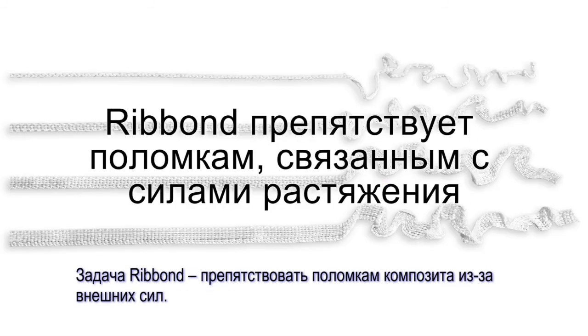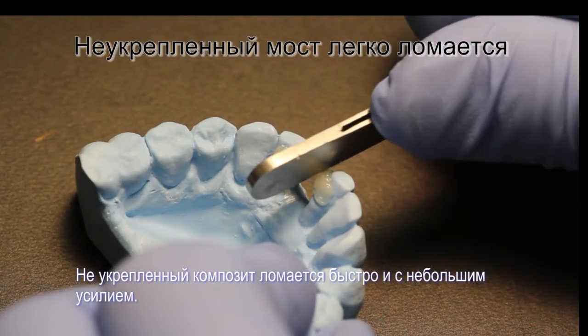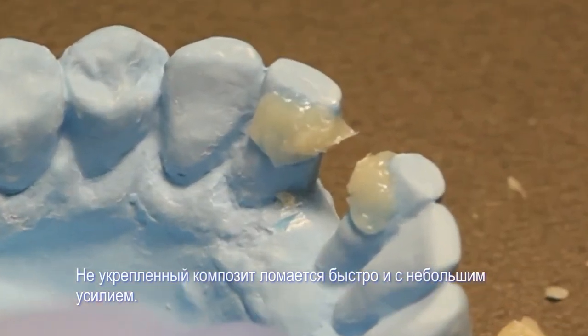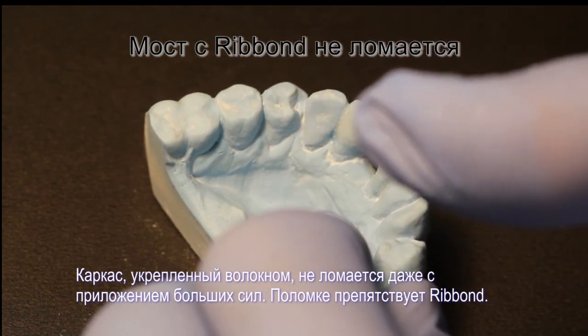The purpose of Ribbon is to prevent fracture failures in the resin caused by tensile forces. Shown here is a model of an unreinforced composite resin bridge framework and a Ribbon reinforced bridge framework. To emphasize the effectiveness of the Ribbon, we made the composite bridge framework significantly thicker than the Ribbon bridge framework. The unreinforced composite broke quickly and without much force. The Ribbon reinforced bridge did not break after significantly more force was applied. As you can see, Ribbon prevents fracture failures.